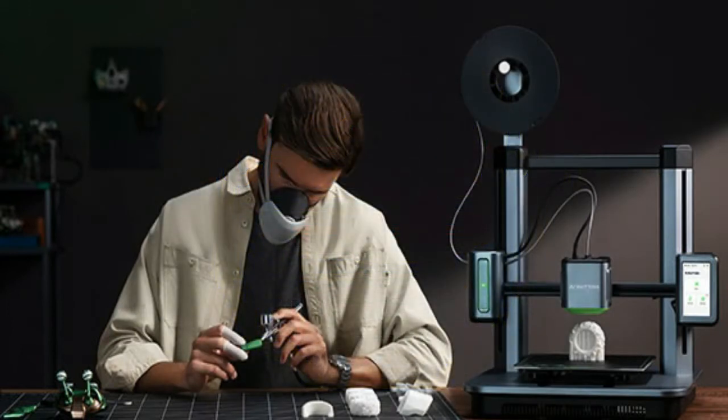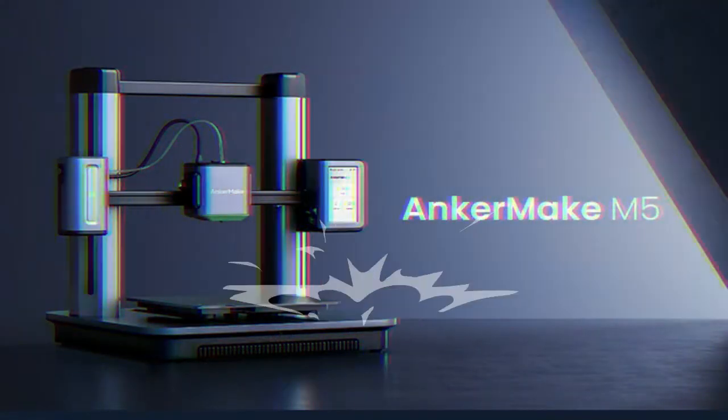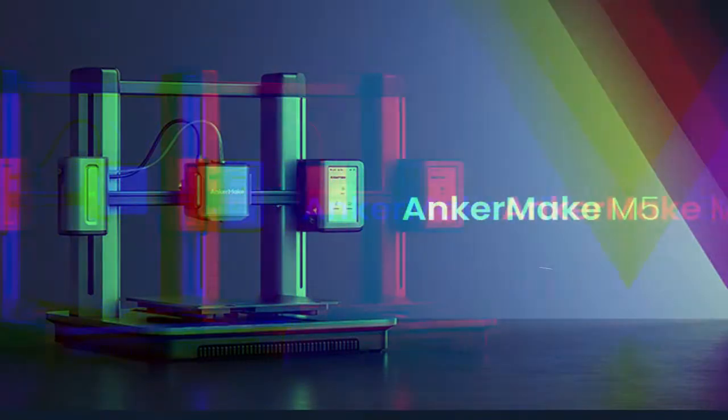My friends, I'm TechShider and welcome to my YouTube channel. Today I will present you the AnkerMake M5 3D Printer — 5 times faster printing and AI camera.